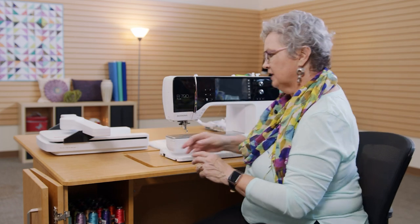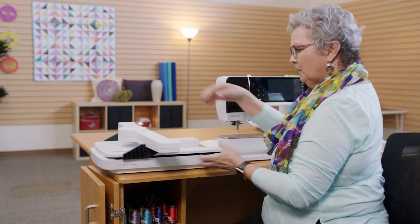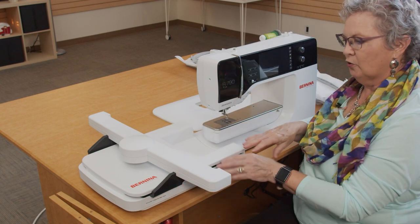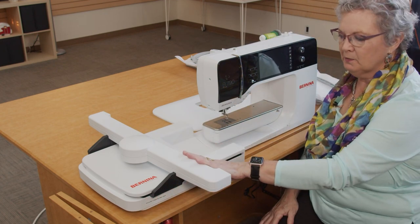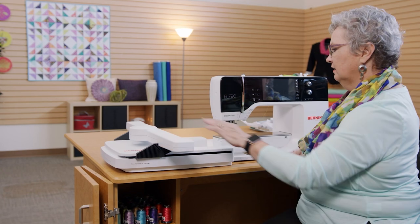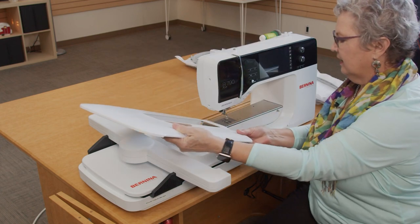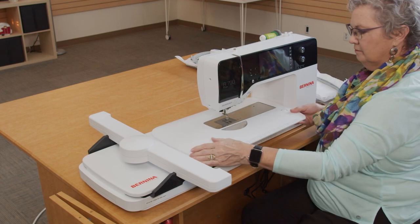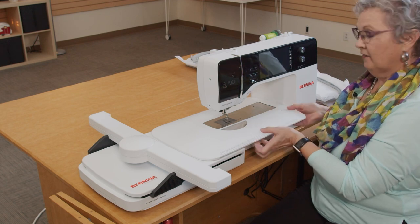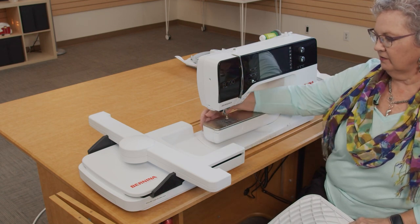Now we're going to attach the embroidery module. The Bernina embroidery module attaches by lifting and putting the prongs down into the slots, then you lower it down. When I put my embroidery module on, the machine is always off. I push the arm back, and I do that for a reason — when I'm ready to put my hoop on, I can put the table on. This is extra support for the hoop, especially if you're using a larger hoop.